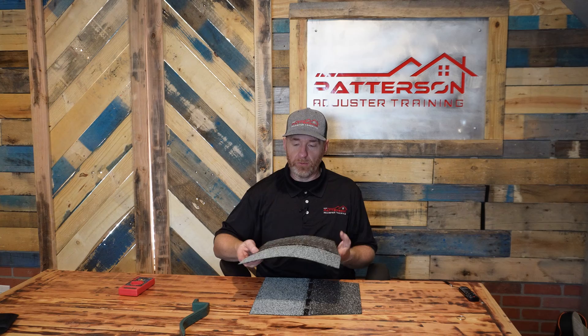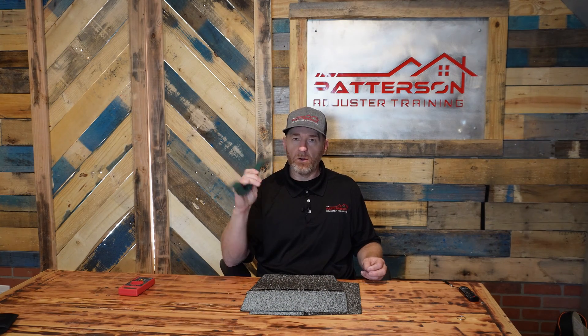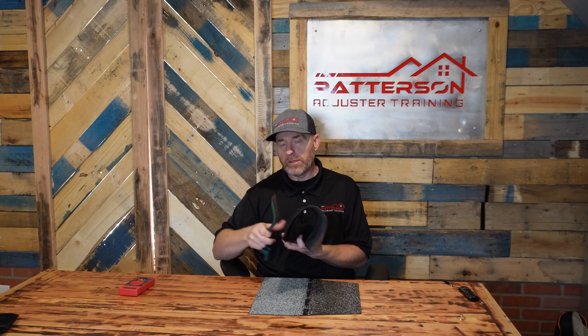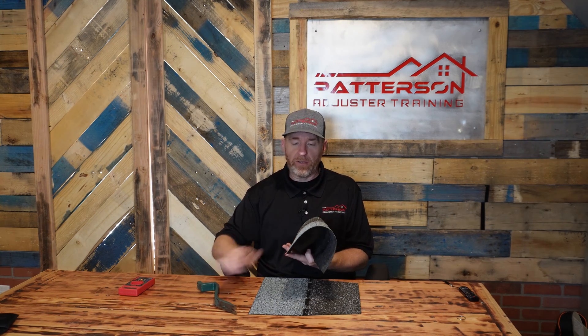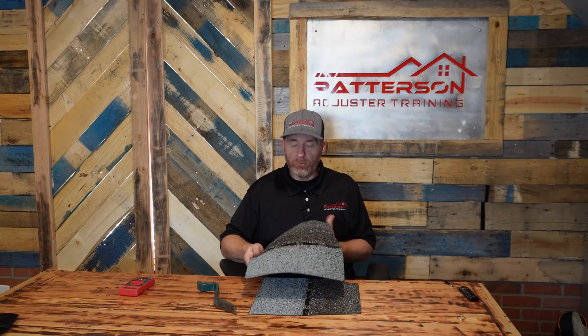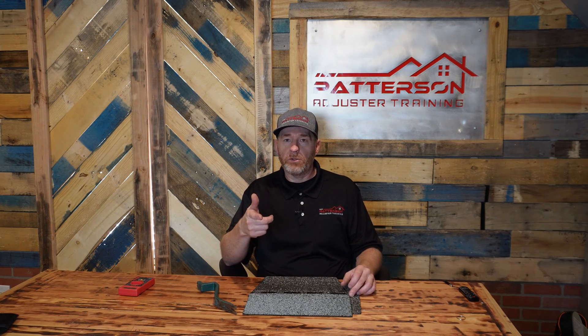Whenever I was trying to take these shingles off, I had my crowbar or my shingle snake and I was trying to loosen the nails. I was popping the nails out okay, but when I went to wiggle it out and manipulate it, it was so brittle that it tore. So let's go out to the policyholder's house and watch me try to do this repair.